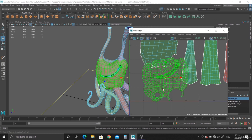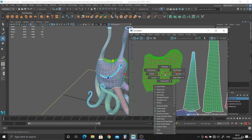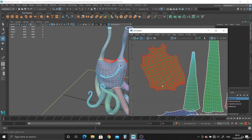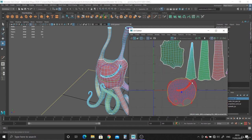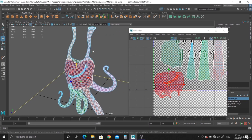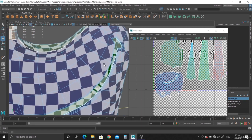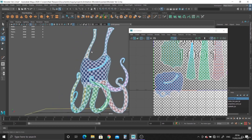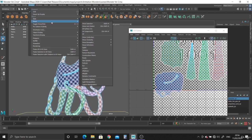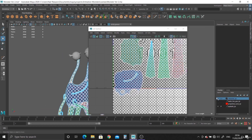Unfold. There we go. And unfold the back bit. There we go. Let's hit texture. And there you have it — everything is UV'd. I'm going to do Display > Show All just to bring everything back, including the eyes.